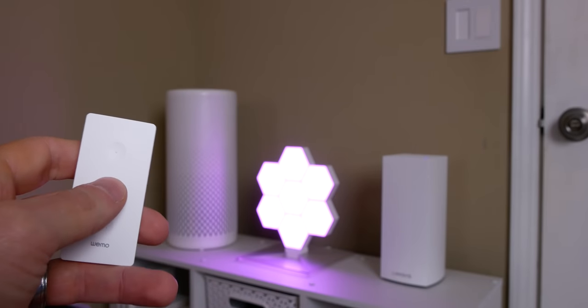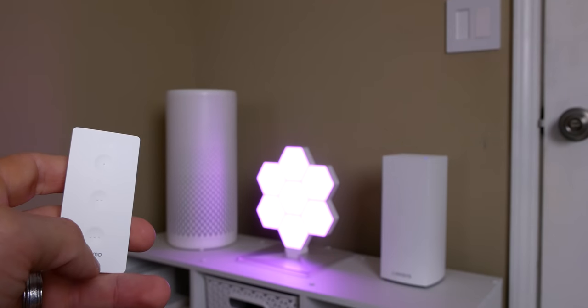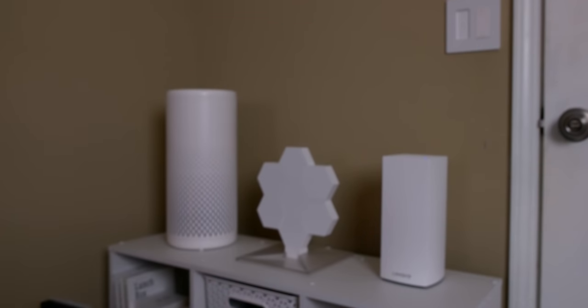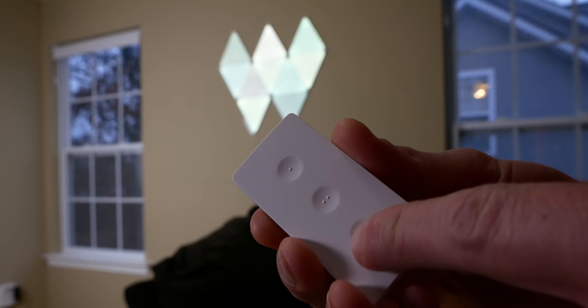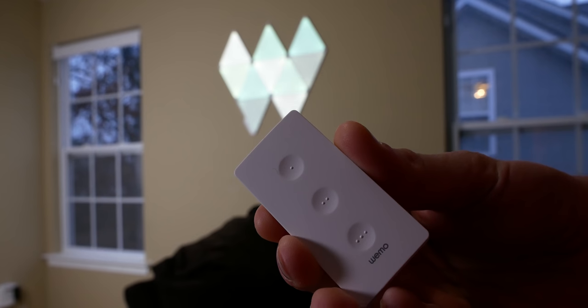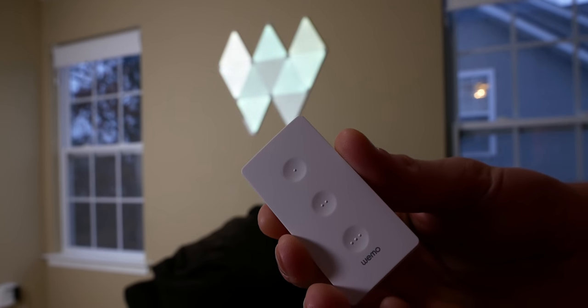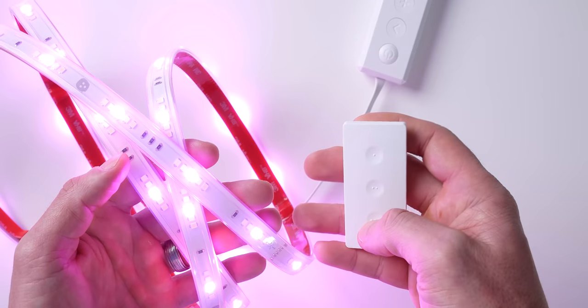Then I tried it with a few other non-Thread HomeKit products around the house, like some color light panels which connect over WiFi. Those were also extremely fast — actually about as fast as controlling the Nanoleaf lights, surprisingly. So my conclusion regarding the delay with the shades is that the shades just must be the root of the delay for whatever reason. Not a huge issue — I do still plan to use this WeMo Stage in the studio to control my Eve shades. That second or two delay is not the end of the world for me. I think it has more to do with the shades than the WeMo Stage, because the Stage is lightning fast when using it to control other HomeKit lights and accessories.